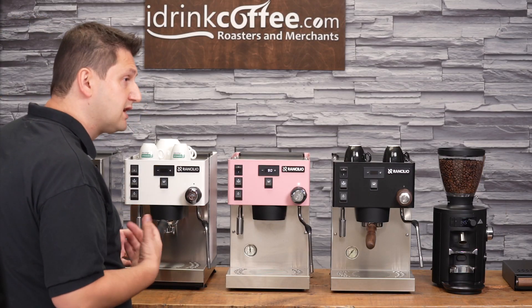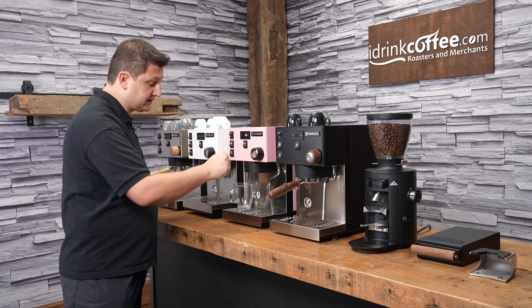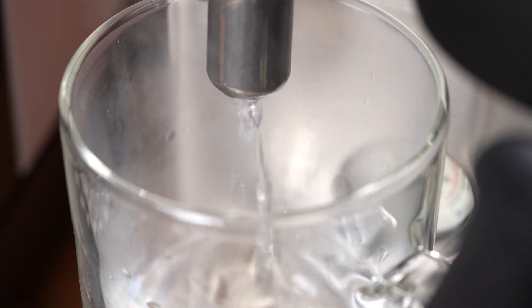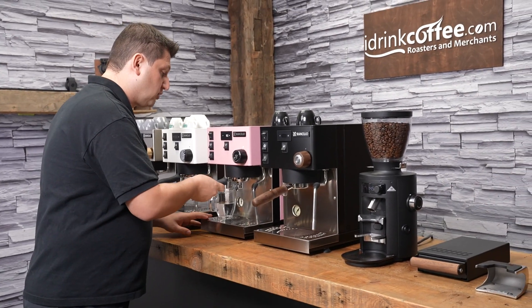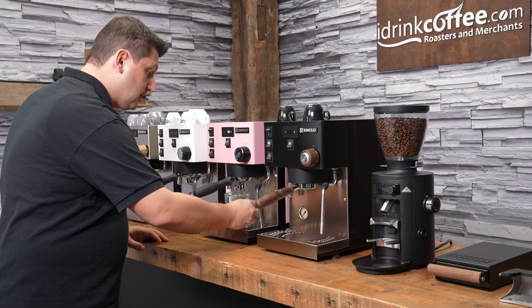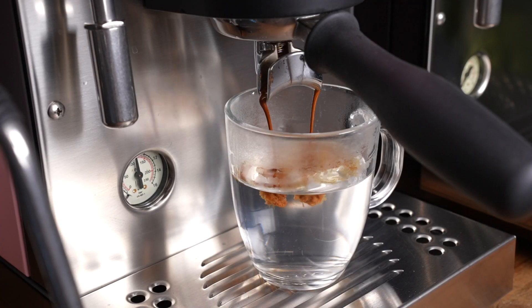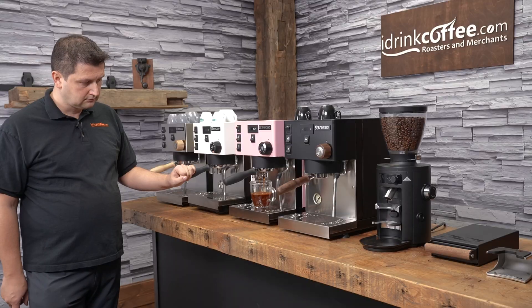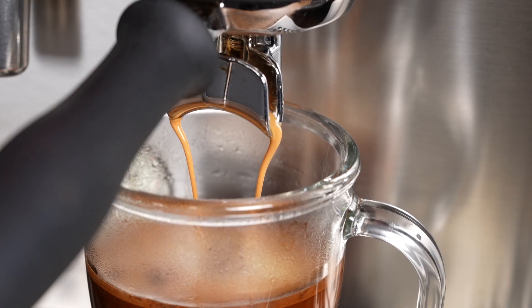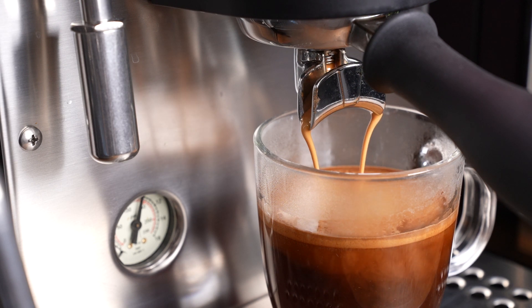The final drink I'm going to make is an Americano. I place my cup underneath and make sure the steam boiler light is on — the steam boiler is hot. I put the portafilter in and add my coffee. You can see it's a lovely extraction and the crema rests nicely on the water, giving you a beautiful presentation for what I'm sure is a very delicious Americano.